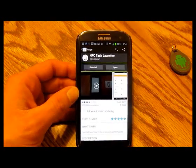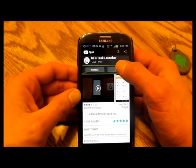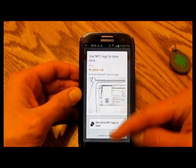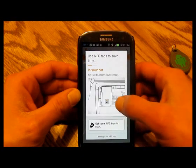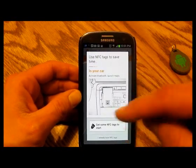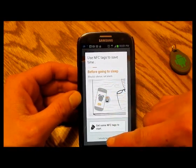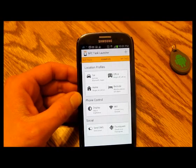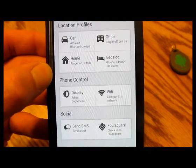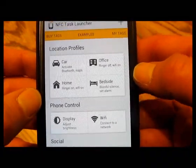You'll want to go to the Play Store and get that downloaded. Once you do, just hit open and it'll tell you how you can get NFC tags if you need them. I still recommend going through NFC Tags for Droid, but they'll give you some free ones to start so make sure you check out that information. Here are some of the profiles — some of the things you can set up just by tapping one of these NFC tags.